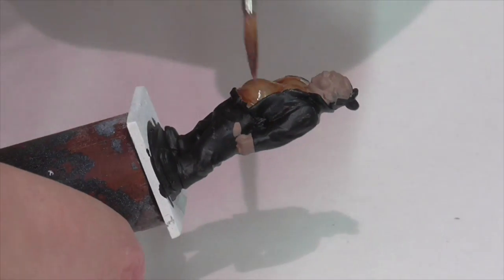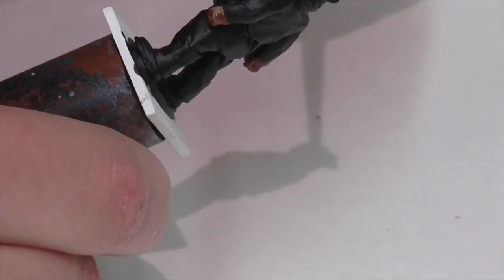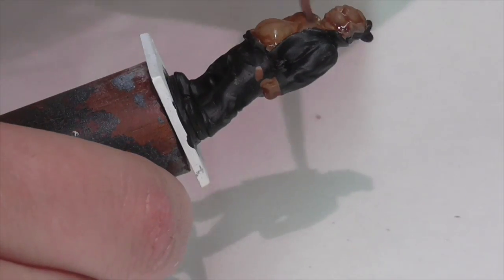Next I'm going to apply a wash that's a mix of Reikland Fleshshade and Seraphim Sepia, so it's a bit oranger than the flesh wash I normally use. You want to be careful that you don't get any pooling or blobs, especially on the belly area.